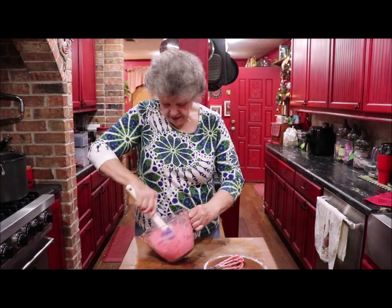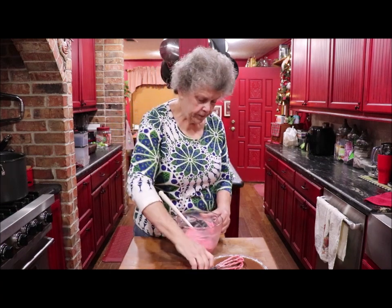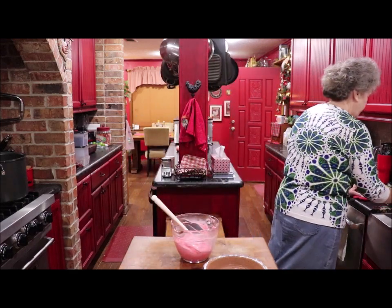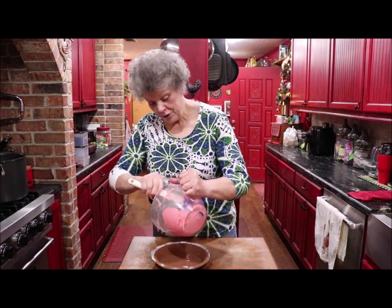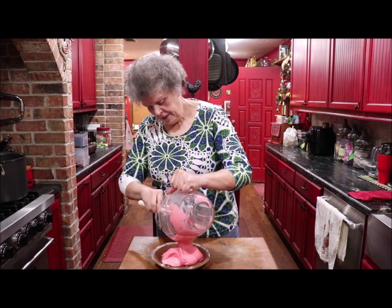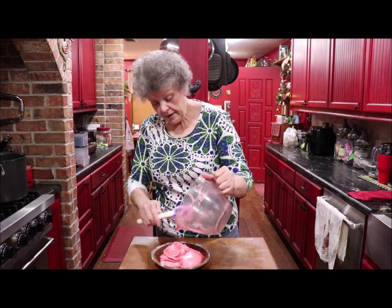Let me get my spatula in here and make sure everything is off the bottom and sides. I'm blending it and putting it in a chocolate graham cracker crust, but you could put it in a regular baked pie shell if that's what you prefer.